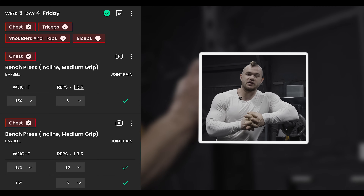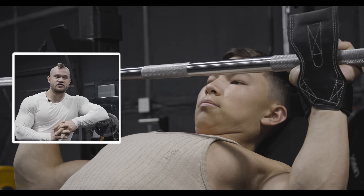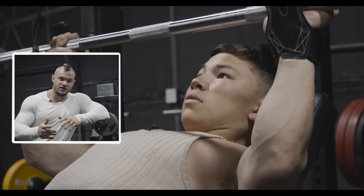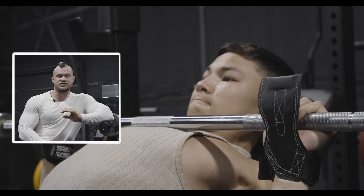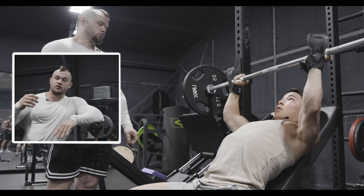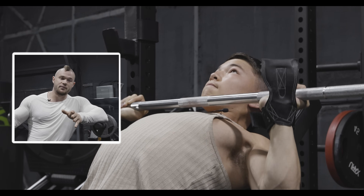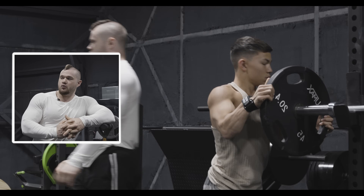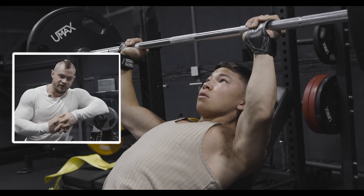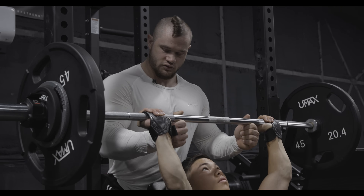The next exercise was technically a smith machine high incline bench. We're doing the same high incline but with a barbell. This is a fine way to swap out exercises. Most smith machines are a bit easier — you can use a bit more load, and we usually count the smith machine implement as 45 pounds anyway, just like a barbell. We're going to work up to a weight similar to the 165 he used last week, probably around 155, which is about a 10 to 20 pound shift from smith machine to barbell.